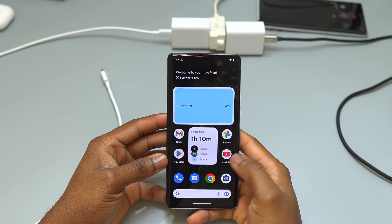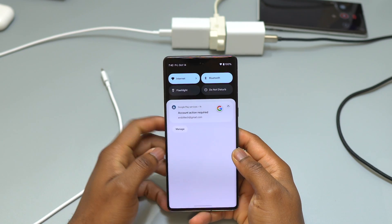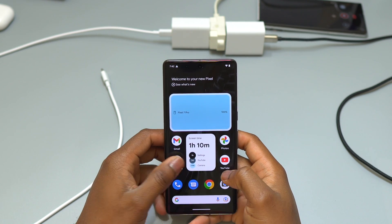Hey guys, welcome back to EarthBeat. In this video, I'm going to show you how you can fix the camera problem on your Pixel 7 Pro.